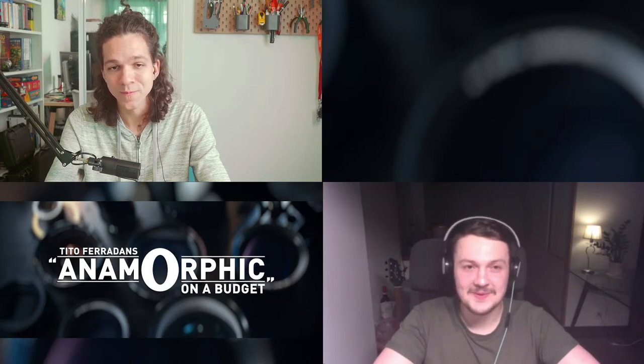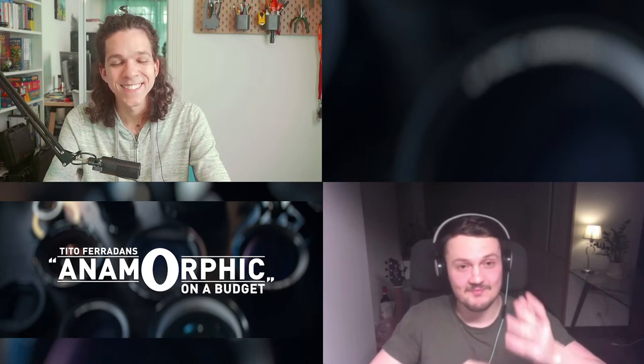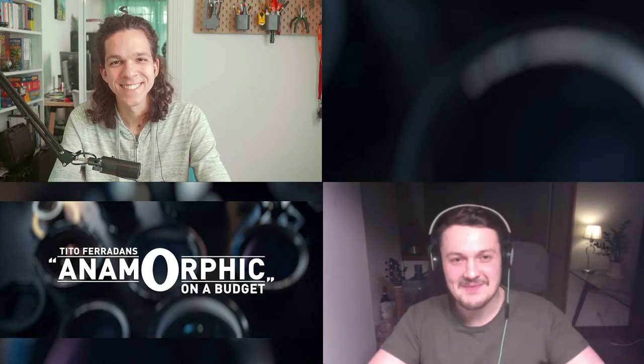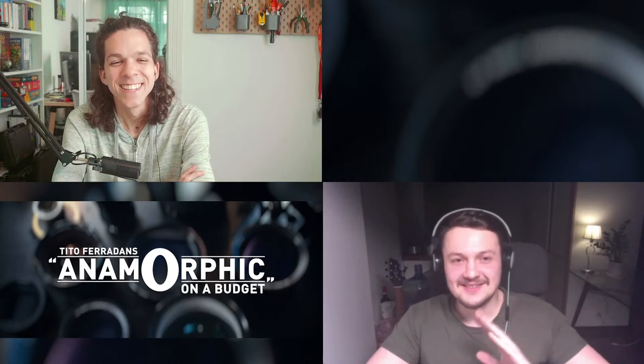I really appreciate you having me — great pleasure and nice to talk in real time again. I'm really waiting until we can travel and hang out in person. Anamorphic meetup part two, COVID-free edition. On that hopeful note, we'll call it a day — see you guys next week, thanks everyone.